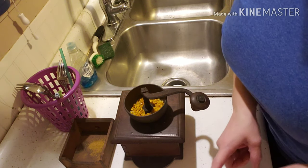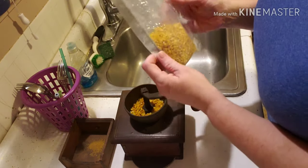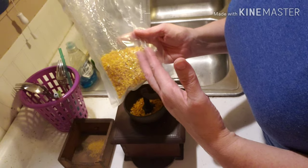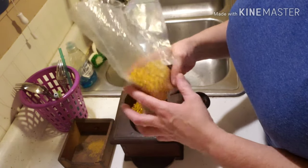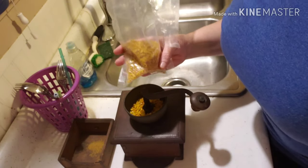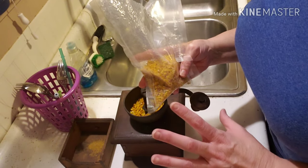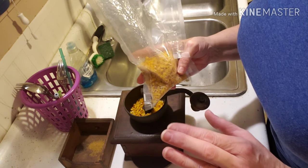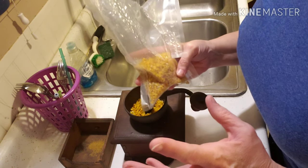I also want to try rehydrating this. I read online that you take the dehydrated corn, pour in boiling water — put it in a cup, pan, or jar — pour in enough boiling water to cover it, and let it sit until it's plump and as good as new. So I'm going to give it a shot.